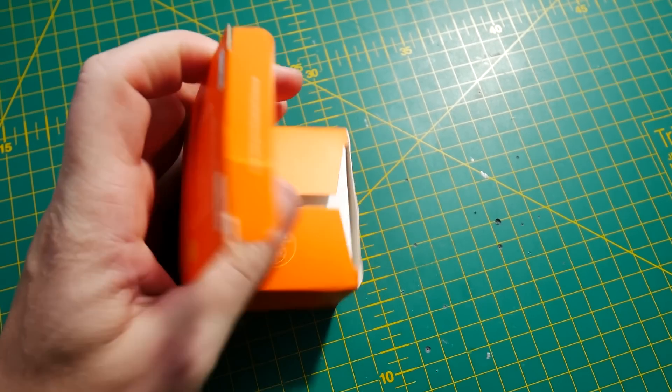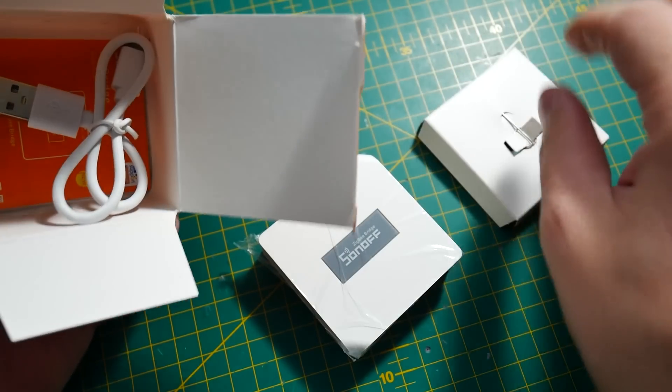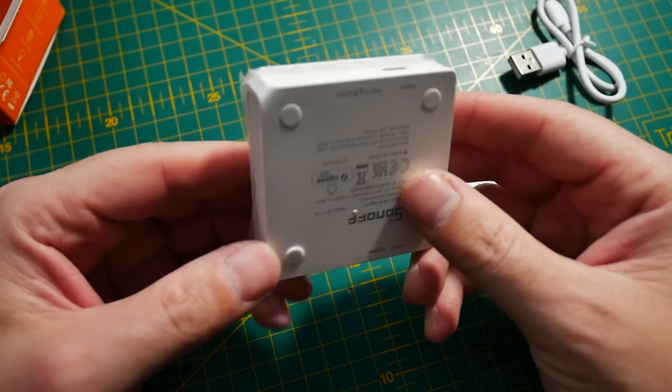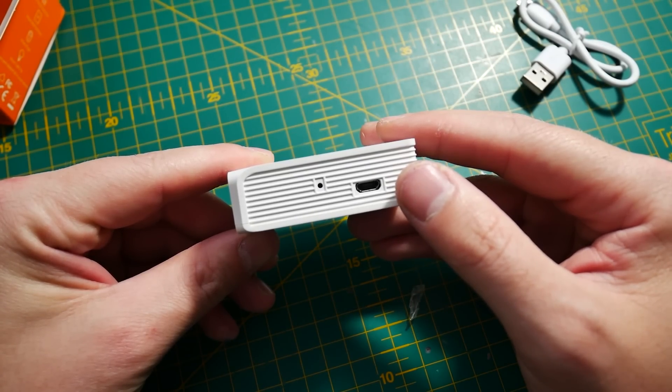Inside the box you'll find the Zigbee Bridge Pro, obviously, the security pin used to reset the device, and probably one of the shortest cables ever. This is a micro USB cable, which I'm really annoyed at — come on, it's a pro product, at least put USB Type-C on it.